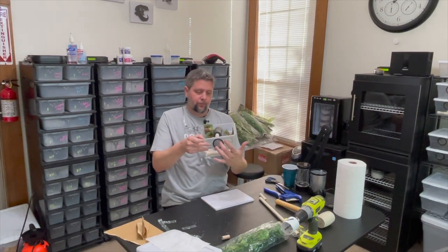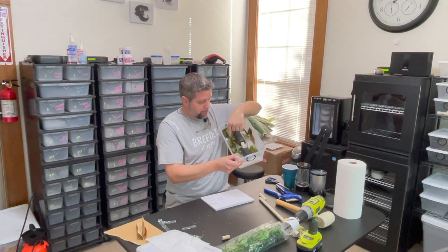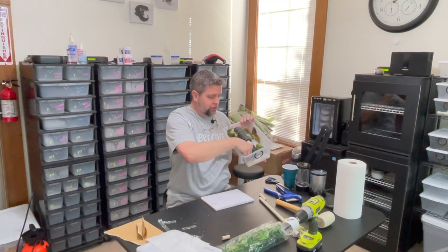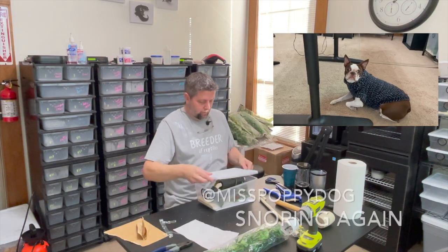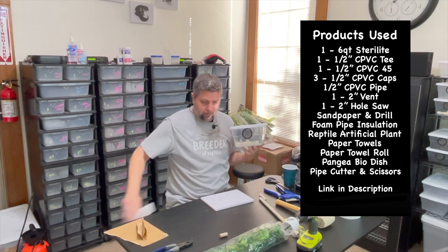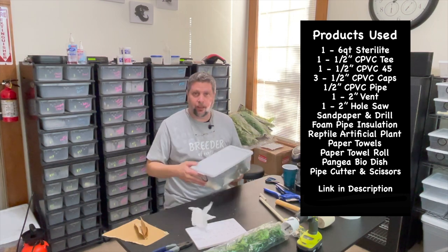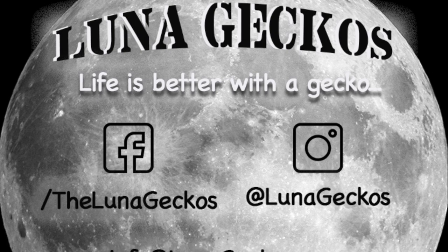And that's what you get. You've got a nice air vent, a secure top, a little climbing thing in the middle, some plants for them to hide under, a piece of paper towel, a cardboard tube for a hide, and their little Pangea biodegradable food dish. Lid snaps on — you got a gecko house. If you like this video, give us a like, subscribe, and share. Thanks.